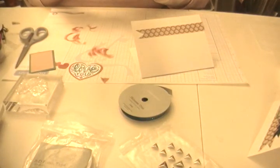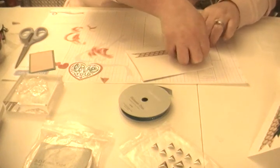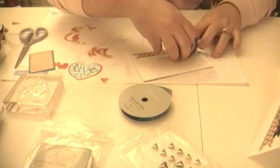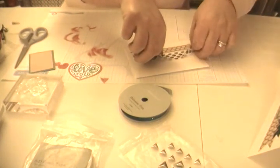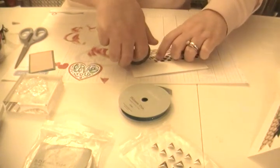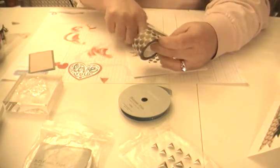We're going to take our gold washi and line it up along the edge — if you go over a little bit, that's fine. You're going to leave about a quarter of an inch, take your washi down almost to the edge, probably about a good inch and a half off the end, and just make a straight edge with a pair of scissors.